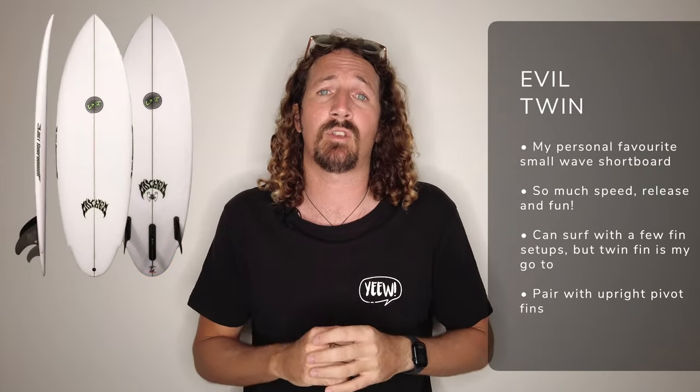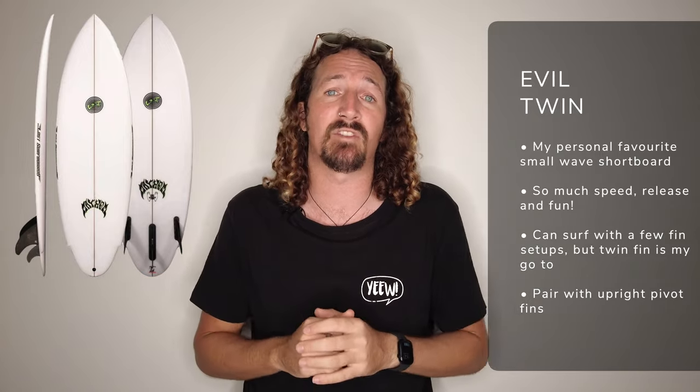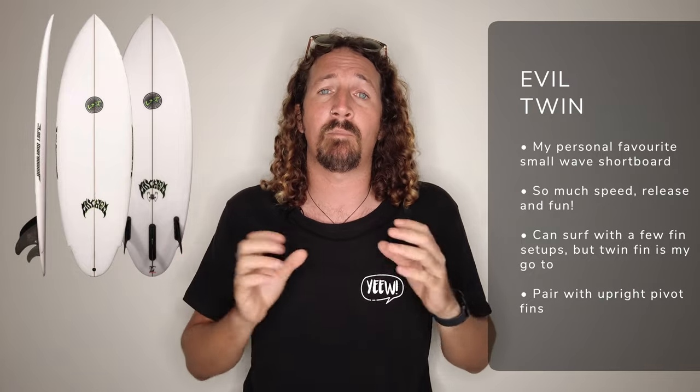Next up is the Lost Evil Twin. You can use it with a few different fin setups but a twin fin setup is my go-to, and it's a great small wave surfboard to consider adding to your quiver. I use a more upright pivot style twin in this — it's fast, maneuverable, and really shreds in smaller mushier conditions.